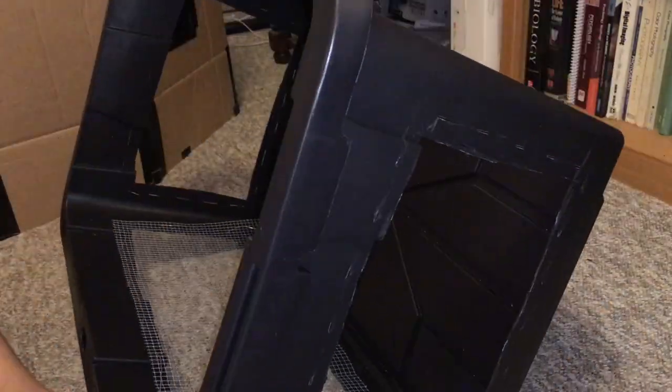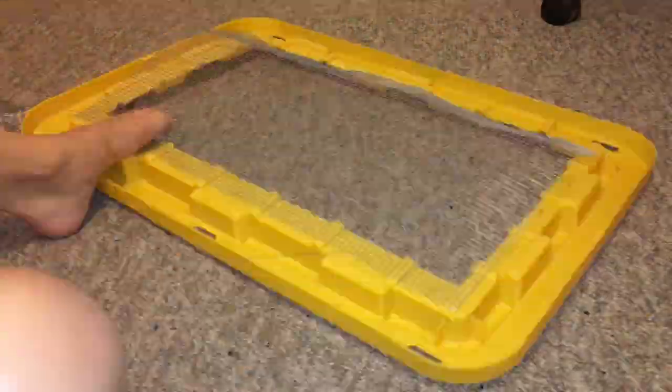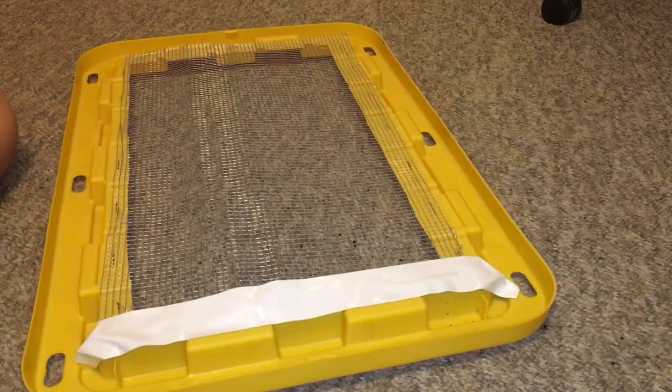It didn't look the best but it definitely held in place, which is really all that matters. After finishing the first side I had to do the other three sides along with the top of the cage, which was actually the hardest because it has these little dips. But I managed to do it, and after tying off all of those and cutting every single wire to size, I ended up covering all the wire with white gorilla tape.